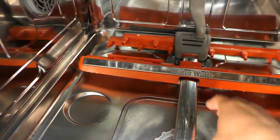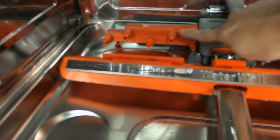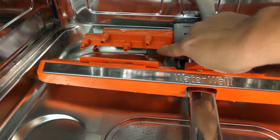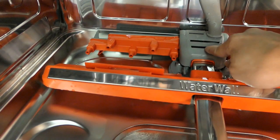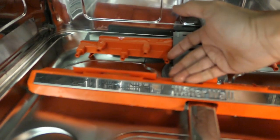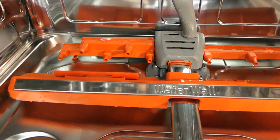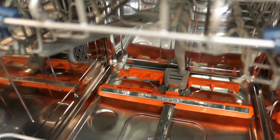If we move the lower rack out of the way, you'll see the spray nozzles and the track that create the wall of water when the dishwasher is running. There are two rows of nozzles — three on the bottom and two on the top — and then three nozzles on the right-hand side for the zone booster. Normally, three nozzles on each side run simultaneously; when you activate the zone booster, the extra two nozzles also come on. The water sprays out, hits the track, and is forced straight up into a wall — which is likely how they came up with the WaterWall name.